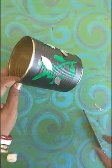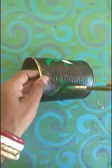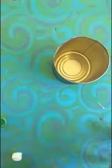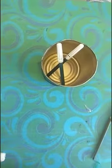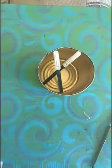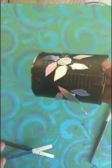You can paint designs like this and then you can paste some CD pieces also, you can paste some beads also, and then you can make it as a pen stand or as a holder. Now your gulab jamun box is converted into a pen stand — that's all.